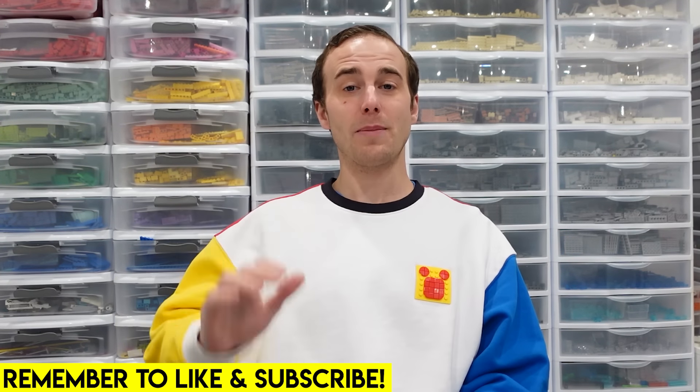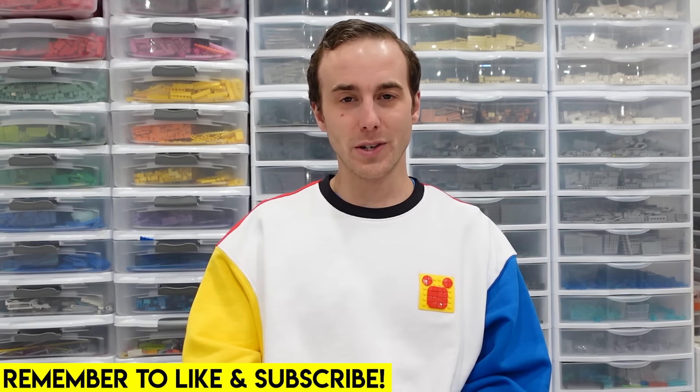Hello everybody, welcome back to another episode of Ask Brixie, Episode 11. So today we're going to be answering some questions that were submitted in the last episode of Ask Brixie. And if you want your questions answered in a future episode, make sure you throw them down in the comment section below.